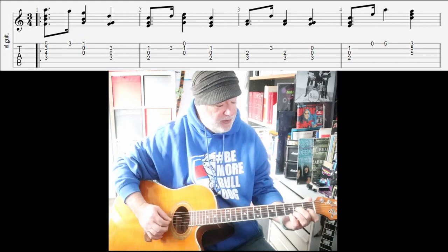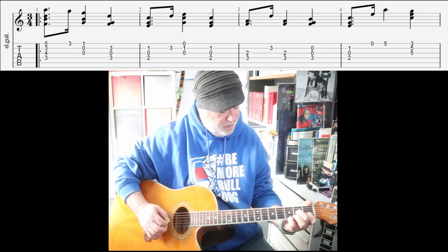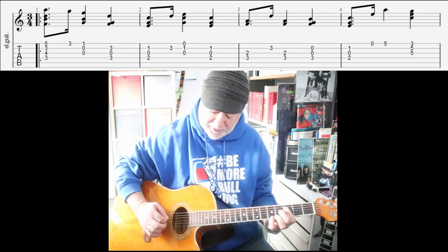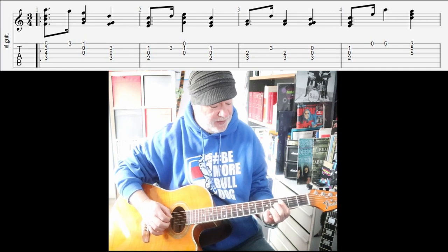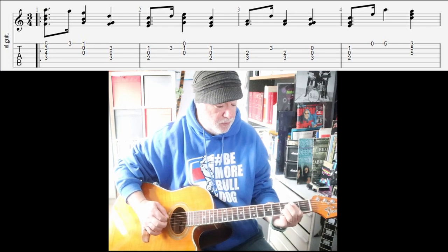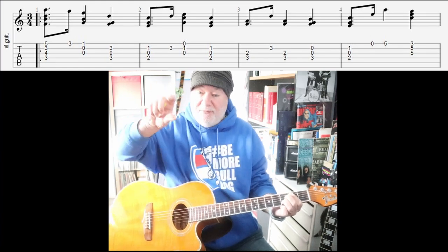Firstly, imagine doing this A minor 7 triad. And if we go up a step, then if we add the F bass, we're basically doing a B minor 7 over F — F being the flattened fifth or the diminished fifth. Those four notes are identical to the notes in this chord. That's called a B minor 7 with a flat fifth. You'd write the chord out like that: B minor 7 flat fifth.